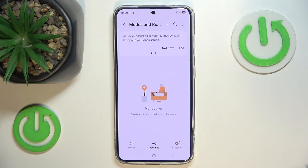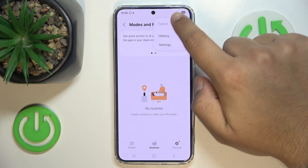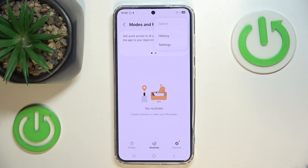The same goes for the routines. I don't have any added right now, but the process would look exactly the same — you just press the select button, select the desired ones and delete them.